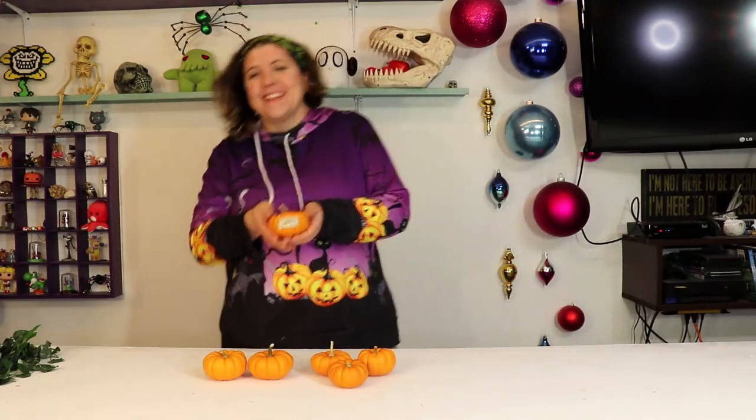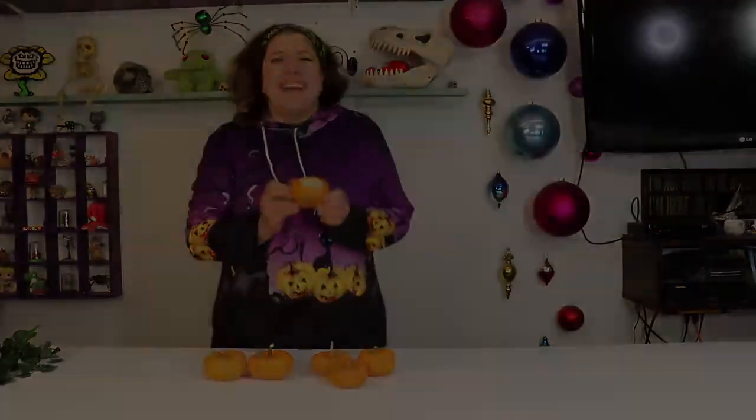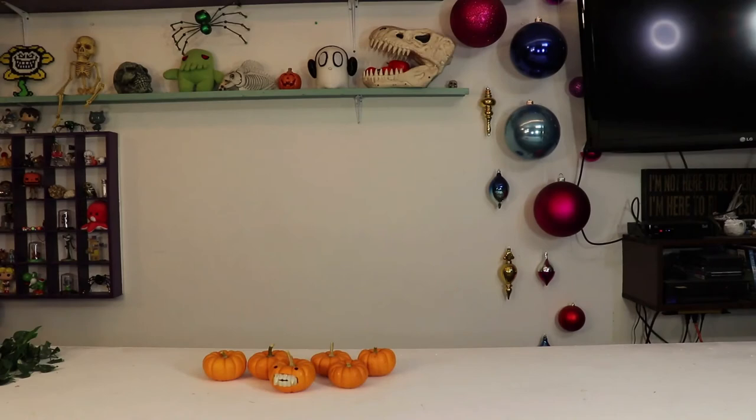That's two pumpkins down, and a few more than ten to go. Bye guys! See you next week! I'm just so happy. Take care.